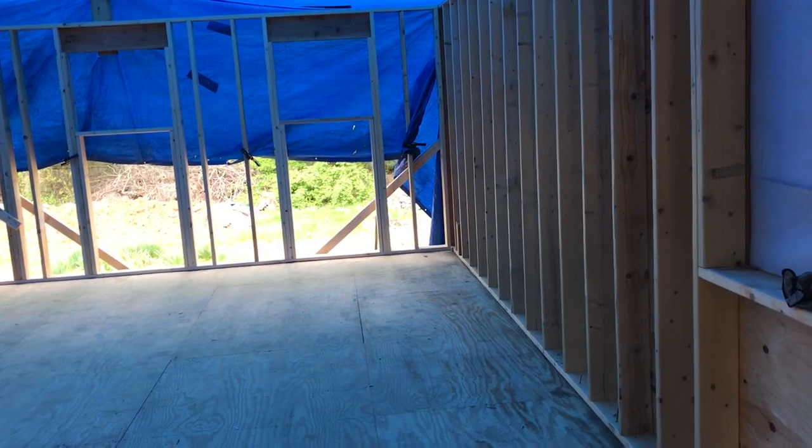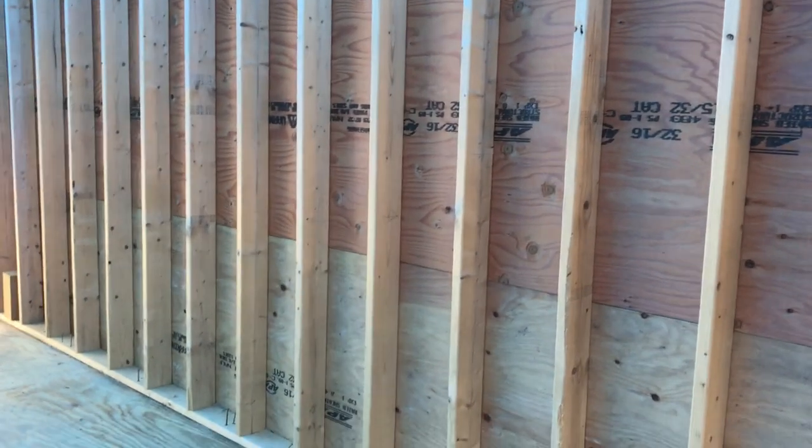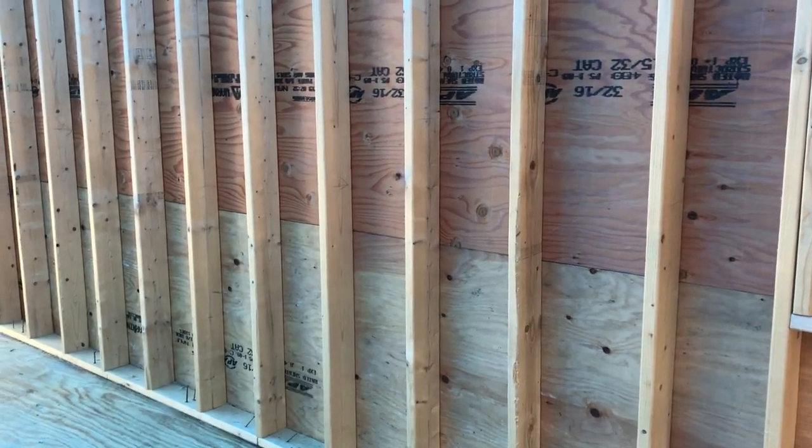The exterior walls on the addition are all framed. I've got these two sidewalls that I framed and sheathed and applied house wrap while the walls were still on the ground. I got those lifted a few weeks ago.